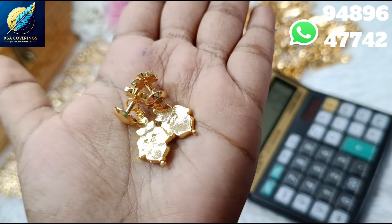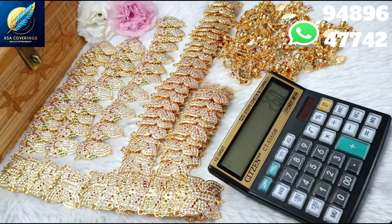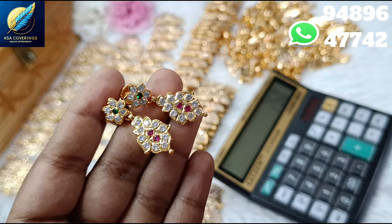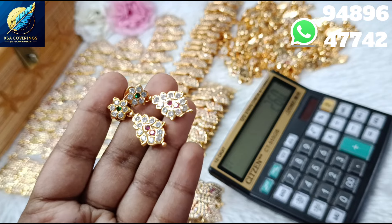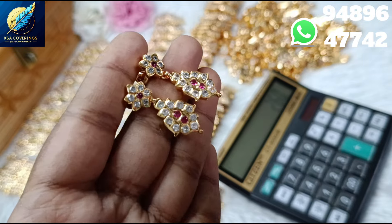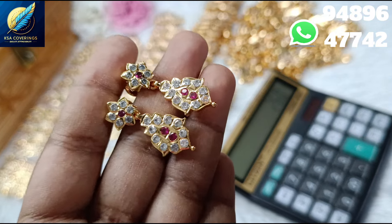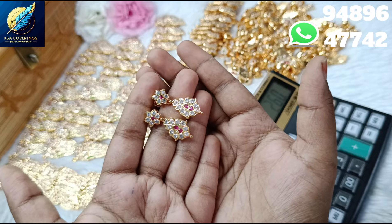This price is 250 rupees with a free shipping offer on the back side.